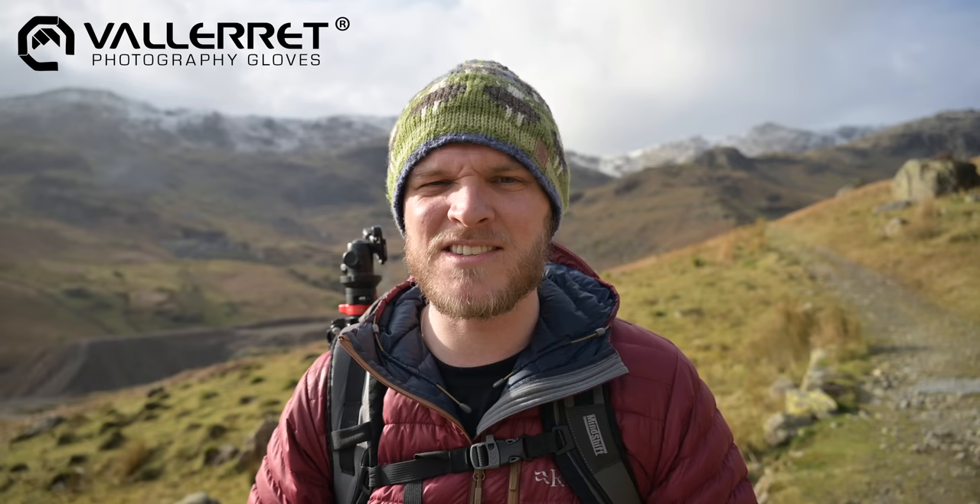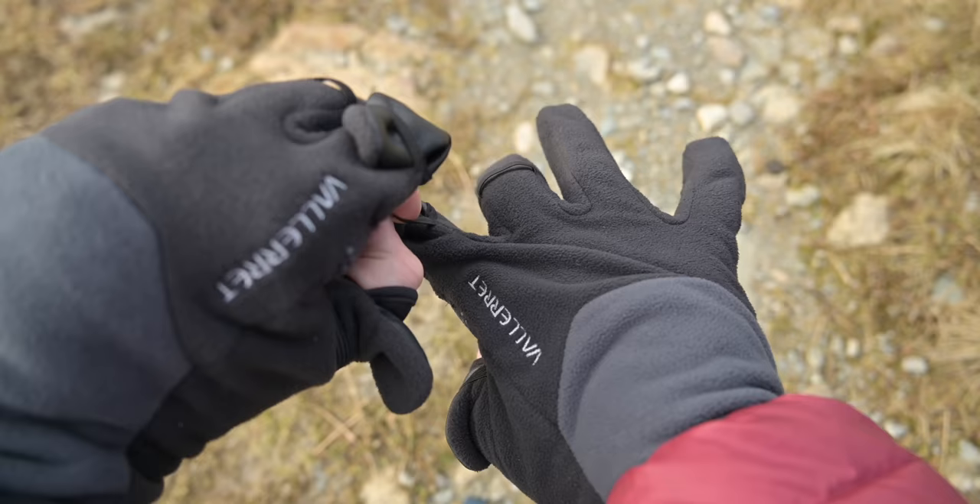We all know the annoyance in landscape photography of a normal pair of gloves where you've got to take them off to use your camera — even your phone, or when making videos, your video camera. Nightmare. Valeray have got these nice little finger caps. On these particular gloves, which are called the Milfords, they fit into little elastic sections, so you've got full dexterity and full use of all your gear. I've decided to wear these today. It's sitting about seven or eight degrees and we're slowly coming into spring.